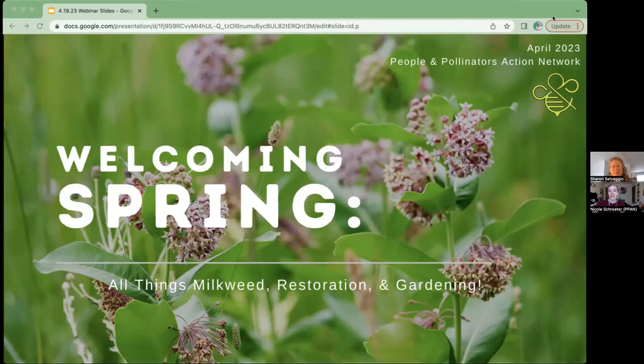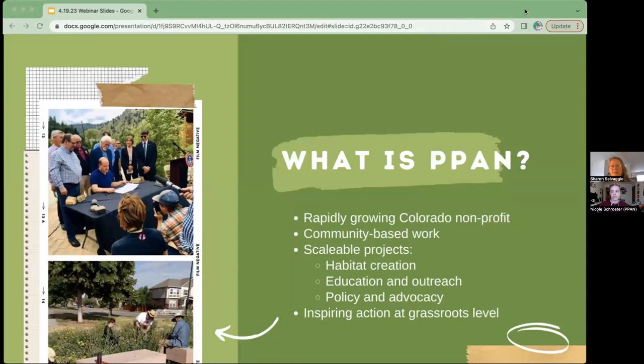Unfortunately one of our speakers had a personal emergency and won't be able to join us today, so today's discussion might be a little bit shorter than usual, but we're still super excited to be hearing from our other presenter. This meeting is being recorded. As a brief note on our organization, People and Pollinators Action Network is a Colorado-based non-profit where we focus on community-based work and scalable projects.